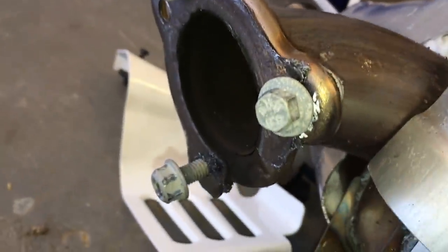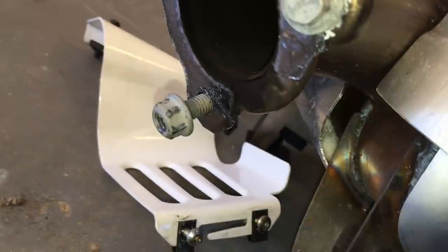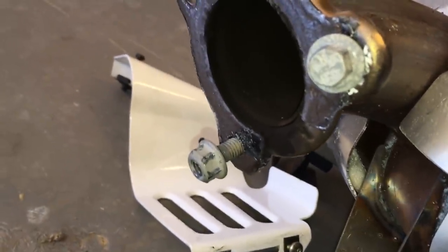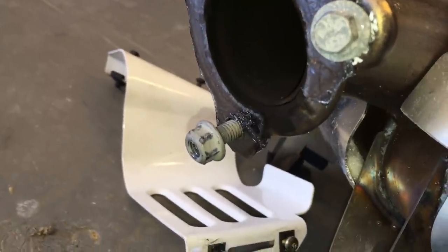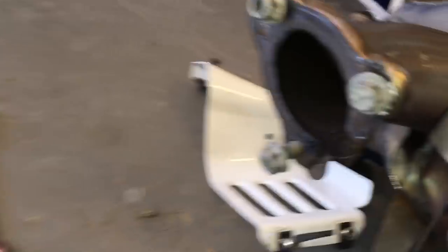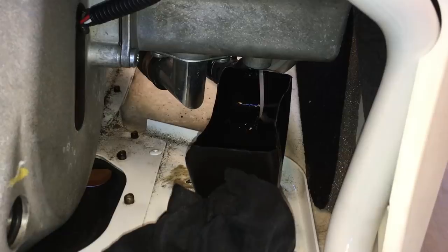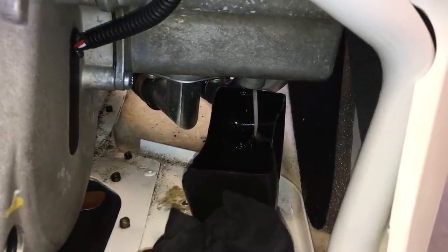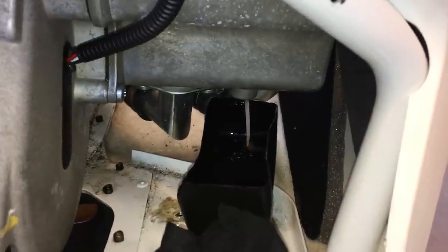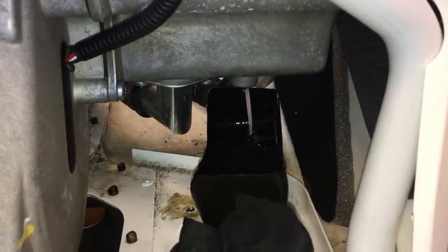I noticed it looks like I'm going to need an exhaust gasket too, so I'll have to order one of those. Just make sure you have one on hand because you're likely going to need it. Looks like it tore there. The oil is all done draining now, so I'm going to go ahead and put the drain plug back in and remove my little funnel contraption.